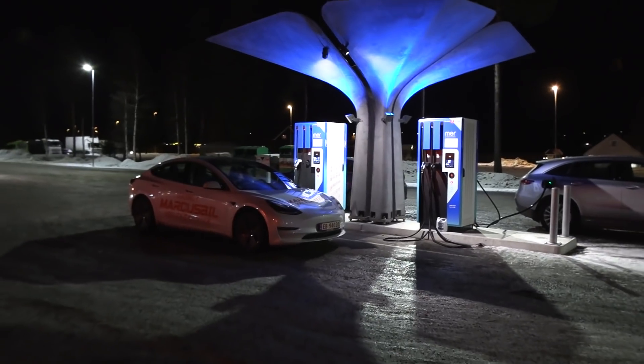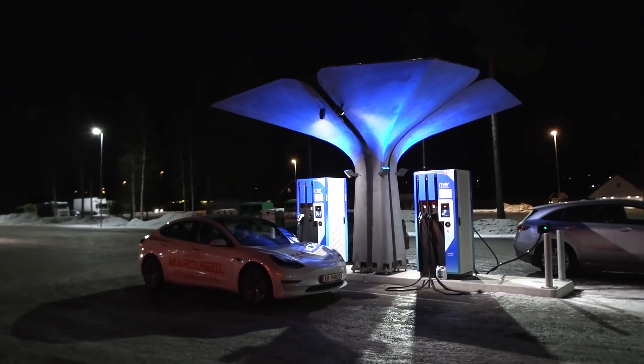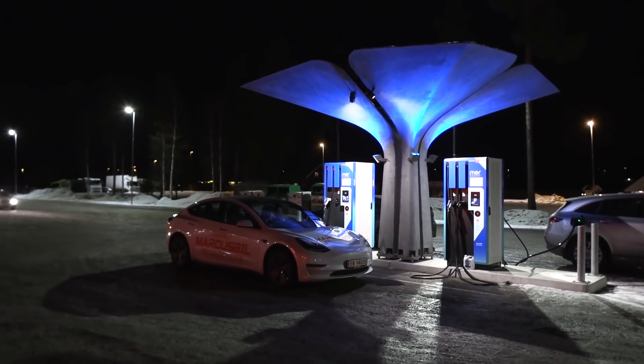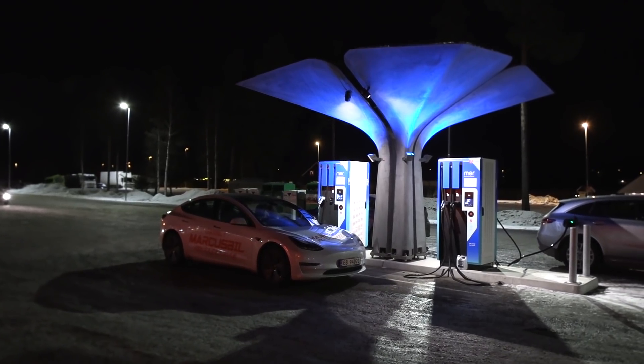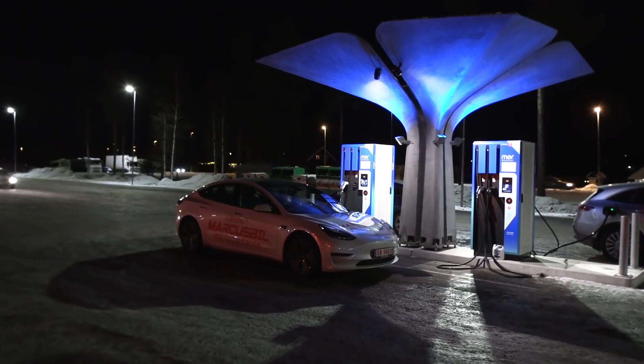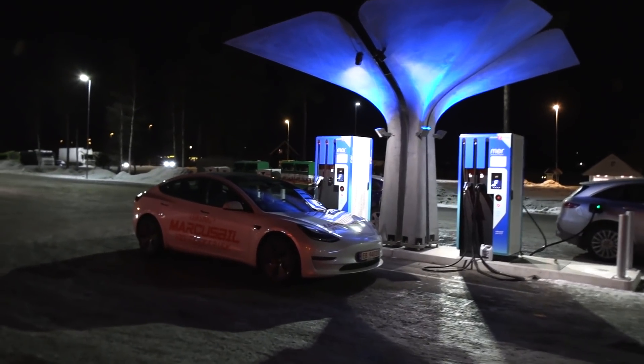Yo, what's up? We are now at Extra Neskorn, and behind me here we have the Mer Charger. You guys know the drill. I did this 90% to 10% test with the Model 3 — it was the Model 3 Performance, the old and the new one. And this one is the standard, well, non-performance — it's a long range.